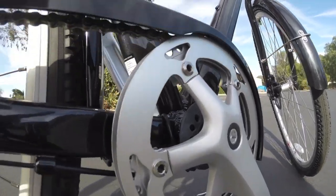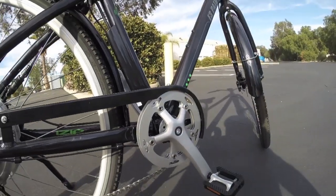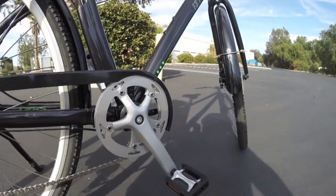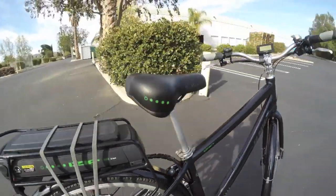It runs off cadence sensors right here — a pedelec system with 12 magnets that pass this sensor piece, creating a really smooth feel. Actually, the software in general almost feels like a torque-sensing bike because it responds so quickly and smoothly, making this system very simple and satisfying to use.